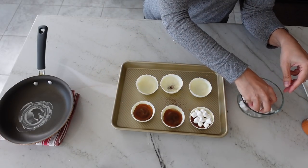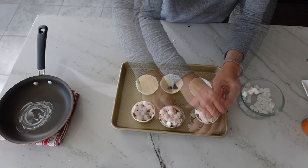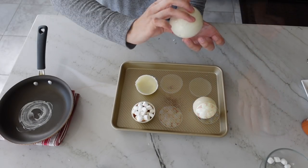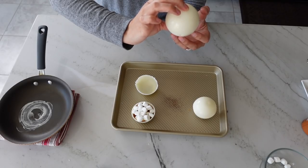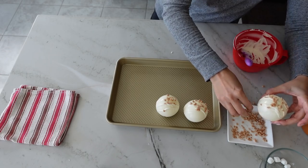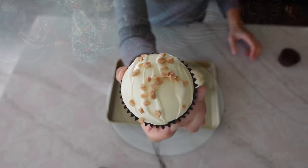Totally optional, but you can't really have a hot chocolate bomb without mini marshmallows, so go ahead and add them to these bombs as well. Then close up your bombs using the same technique as before. To decorate, drizzle some chocolate on top and sprinkle on some toffee bits.